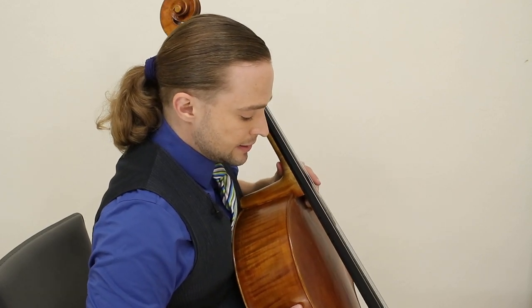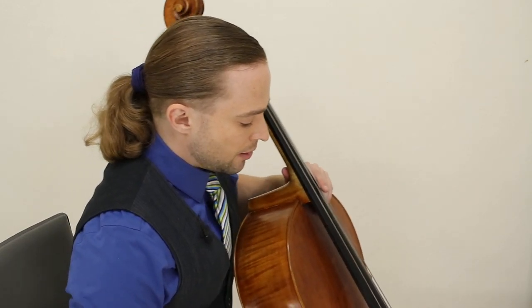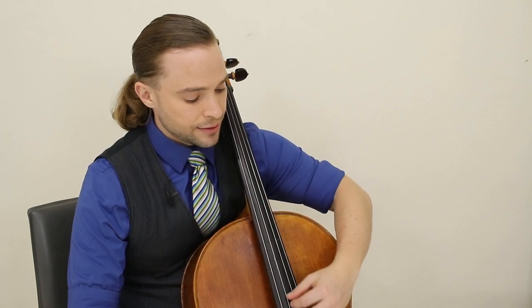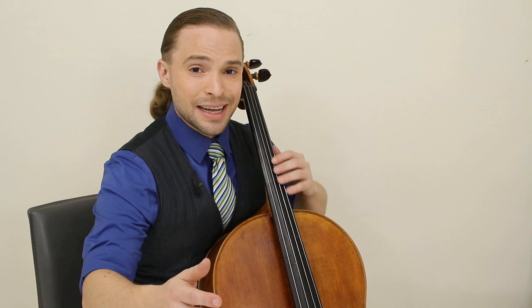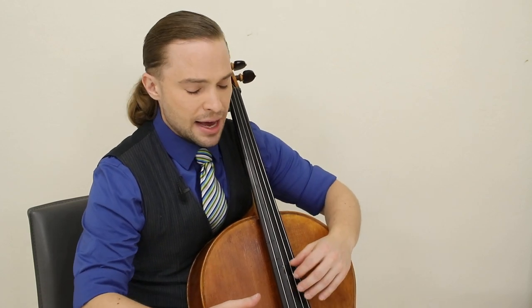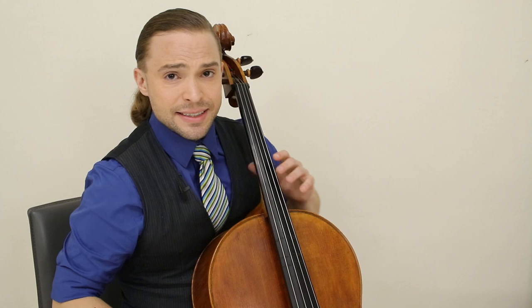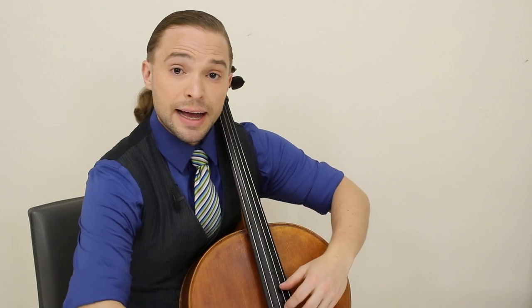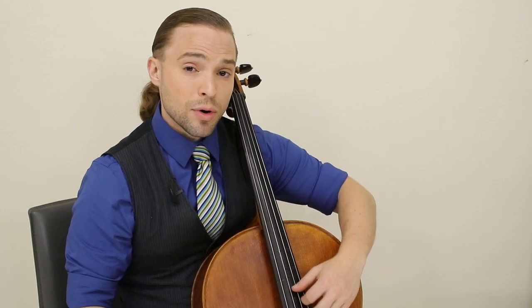Sometimes I play more like this, sometimes a little bit lower. But at all times, stop thinking about the end pin so much and start thinking about how free, how liberal your left arm moves. In this position I can place my left arm here and move down and up. But if I'm playing something with a lot of thumb position and I don't want to feel restricted, maybe I'll play with the end pin slightly shorter so I feel like I have more freedom here.